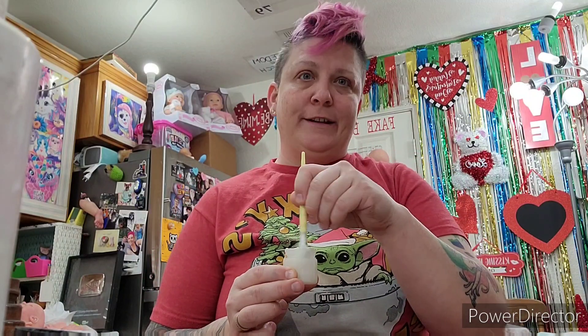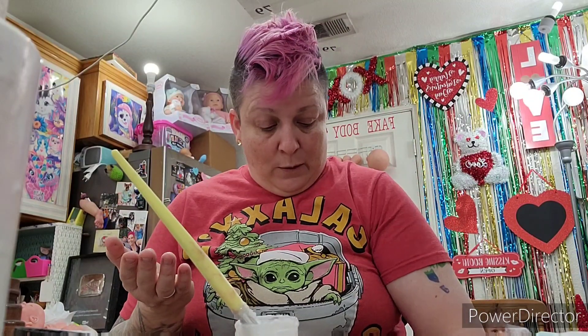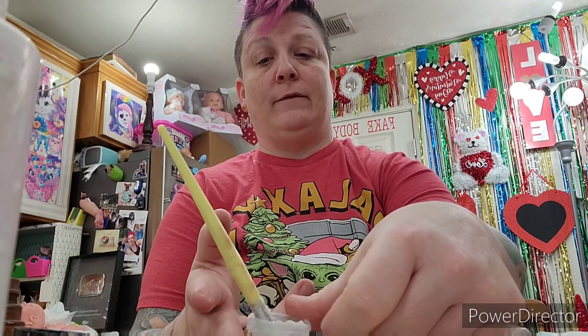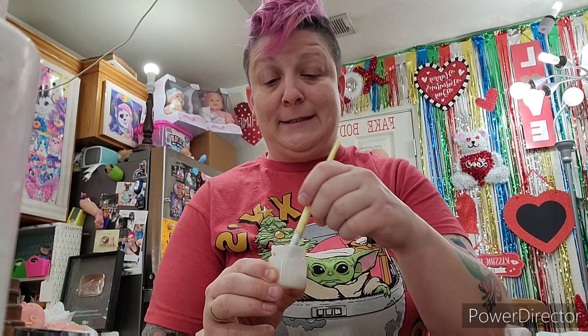Hey everybody, what is going on? I'm throwing varnish around and we all know we don't want to be throwing varnish around right now - that's like gold. Genesis heat set varnish seems like they're just never gonna restock.